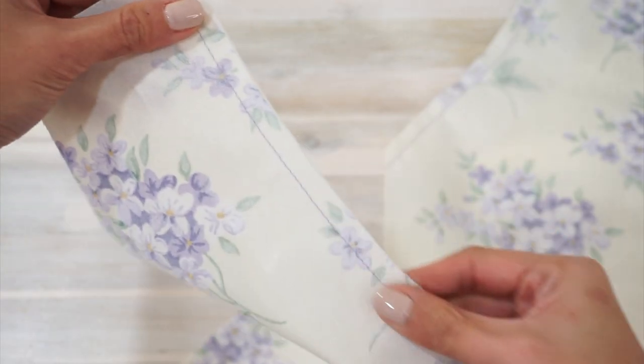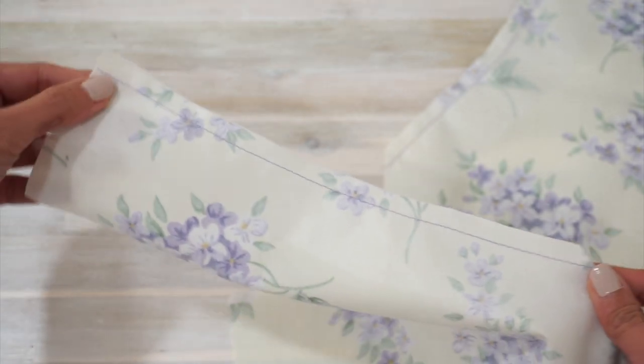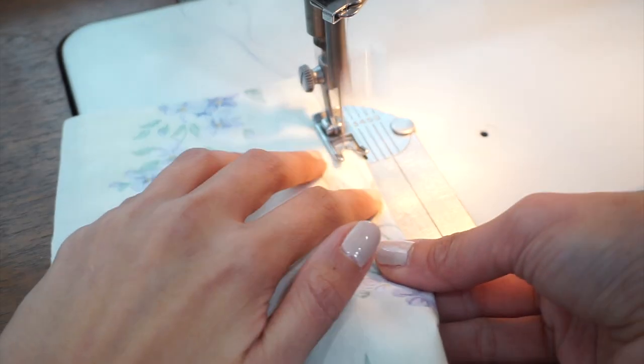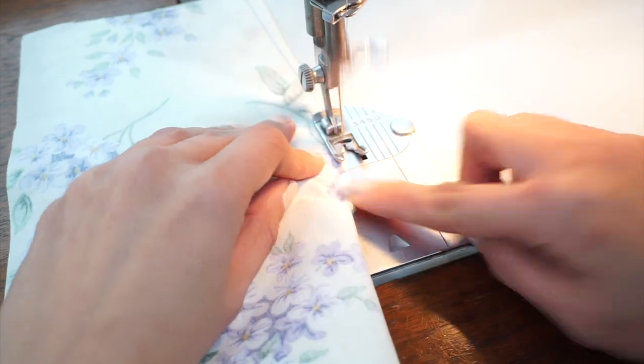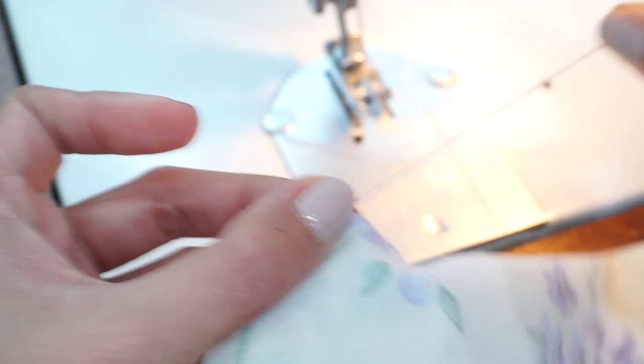Continue working with the bodice back pieces. I've applied interfacing along the neckline and sewed stay stitches along the neckline. Next, sew the waist darts on the bodice back pieces. For your darts to look nice and sharp, make sure you tie a knot at the end of each dart and press the darts towards the center.